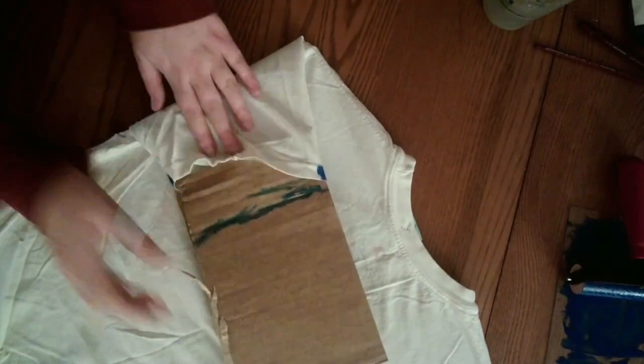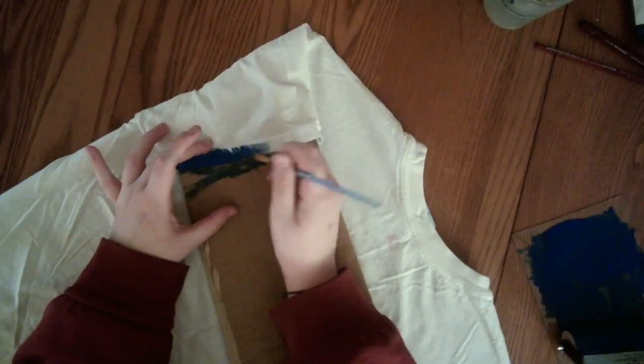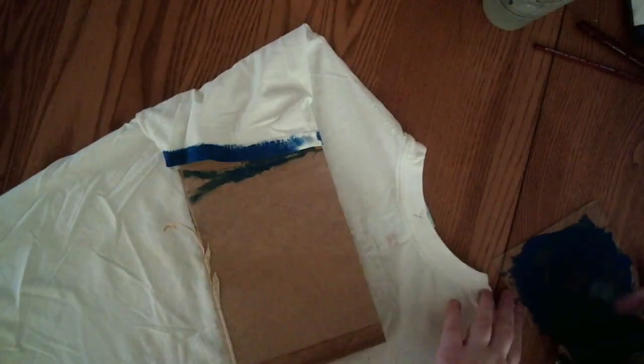After I wash it, the paint actually doesn't feel bad on your arms — it's pretty soft still. I thought it might feel awful because I'm a texture person, but it's fine. I think I'm going to touch them all up again, to be honest, because after they went through the wash they turned out kind of weak.